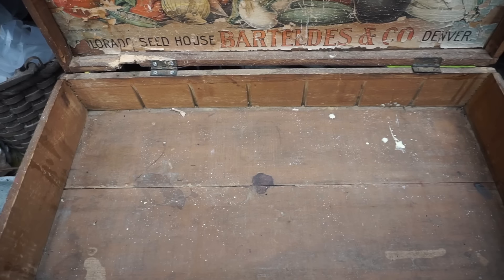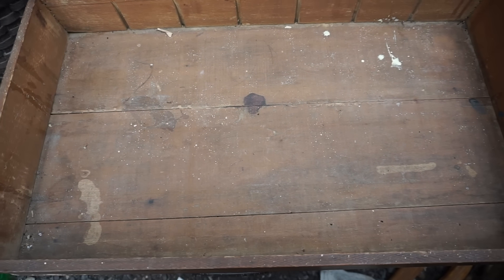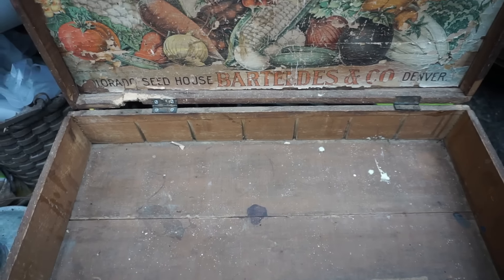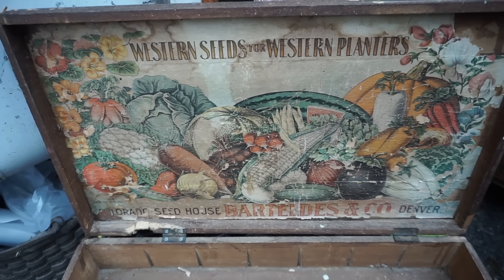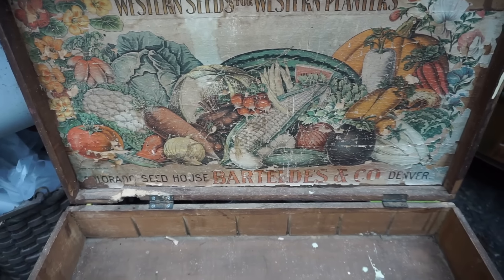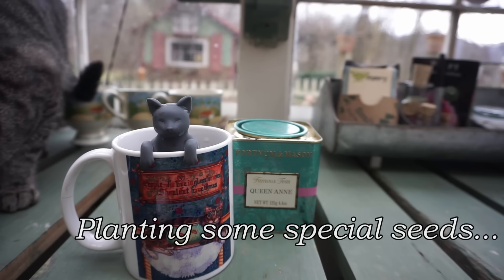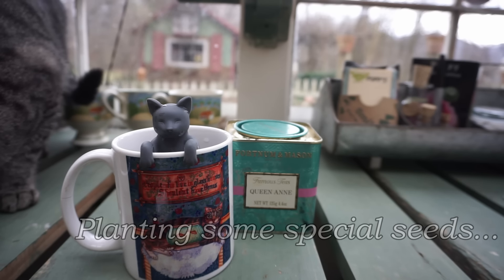Of course the ideal place to keep your seeds is in a beautiful antique seed box. I have a lot of these and I've stored my seeds in them for many years. Right now I want to use this one for something else. Isn't it beautiful? I just love the graphics on it.